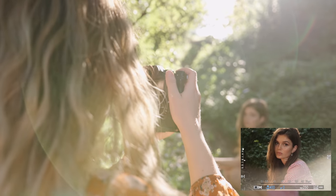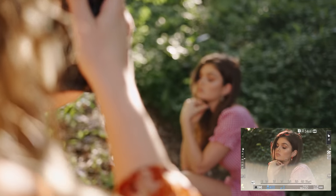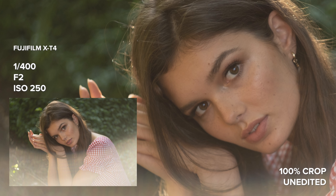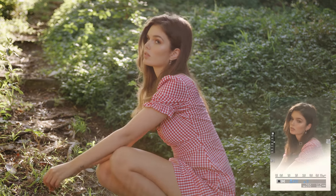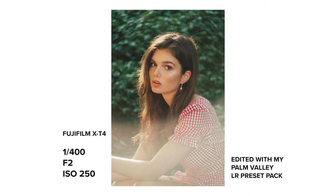The EF to FX adapter I was using for Fujifilm is a budget manual-only adapter that does not have a design that reduces internal reflections. Because of that, in the X-T4 photos you can see a very strong solid white lens flare which covers half the image. So when I was taking backlit images I felt very restricted with the angles I could shoot from, trying to avoid that crazy lens flare.